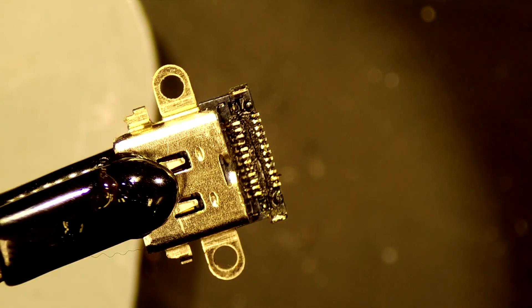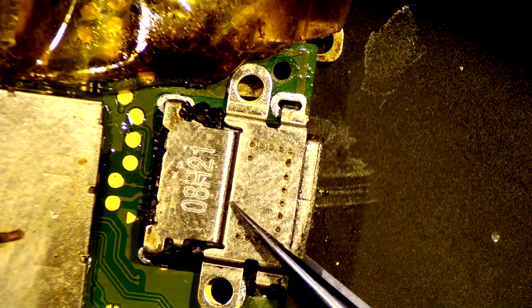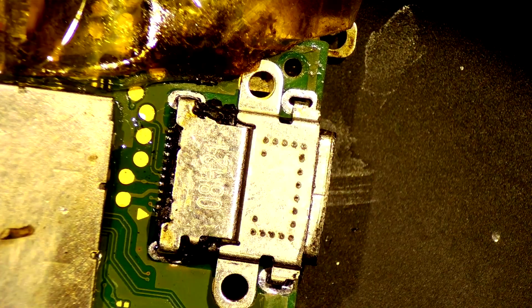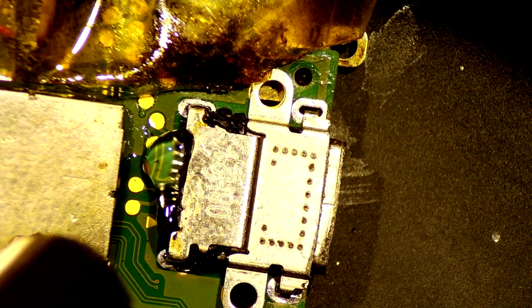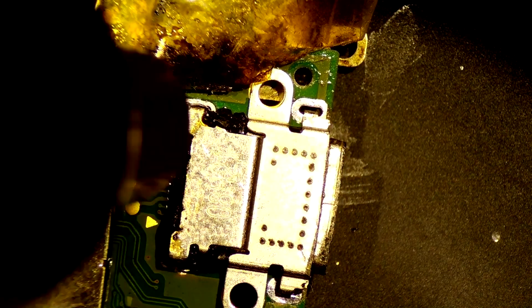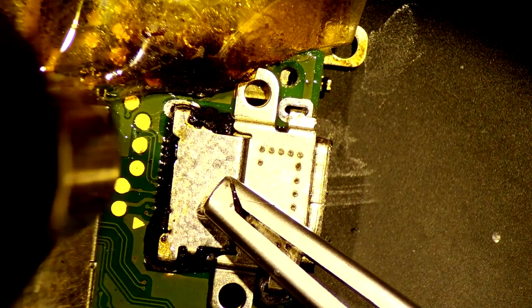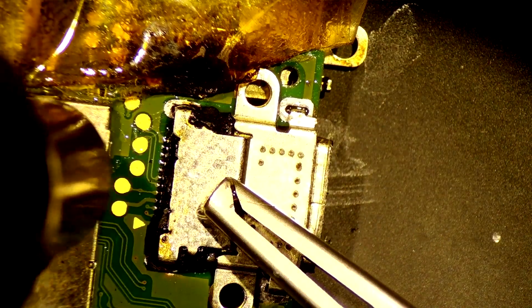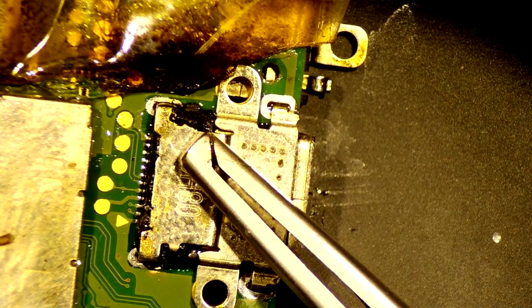I'll set up the board and we'll get that connector on. Okay, looks like we got the connector set. We'll heat up the hot air station and see if we can get this connector on. It looks like we got solder melting.